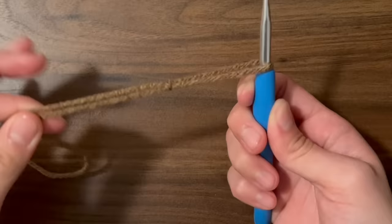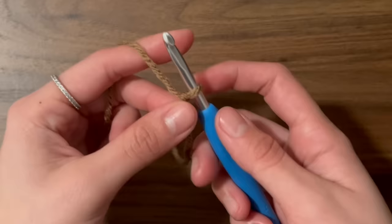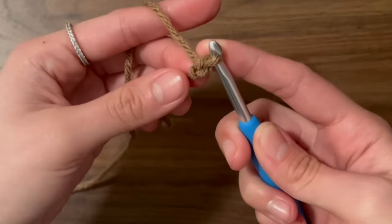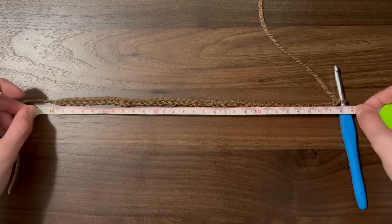Now we're going to chain the vertical length of the beanie. This is going to be the length of the folded brim plus the length from the top of your eyebrows to the crown of your head. To chain, yarn over and pull through, and continue chaining until we get the length that we want. I wanted a length of about 28cm and I did a total of 46 chains.